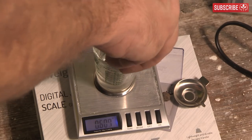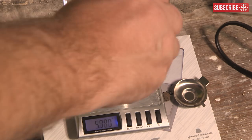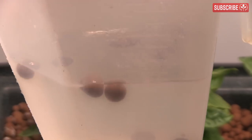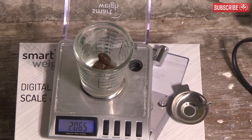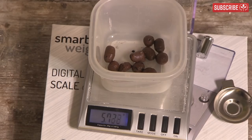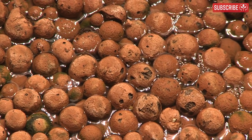To understand how to irrigate Hydroton properly, this simple experiment is quite informative. Take 5 grams of dry clay balls, put them in some water — as you can see, some float, some don't; don't worry about it. Now weigh the wet balls at 5.38 grams, an increase of around 7.5%. Interestingly, letting the balls soak for 8 hours increases their weight to around 5.7 grams, an increase of around 15% from dry. So yes, a long soak does increase water content.